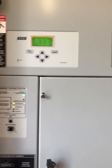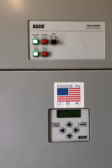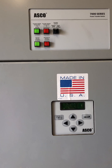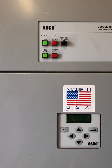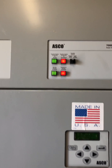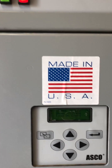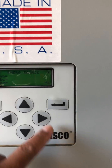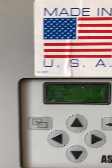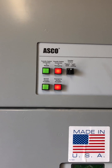The load is on normal. We are planning to turn off the breaker of the normal supply. Waiting for the generator to start. Generator started. The transfer switch is now connected to the generator. Checking: we have zero voltage from normal and we have voltage from the emergency generator. It's running.